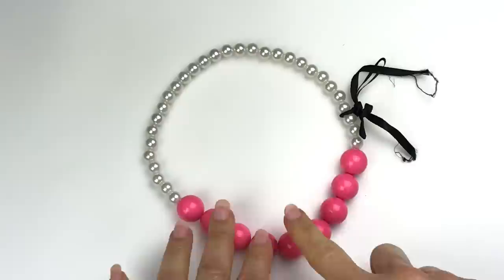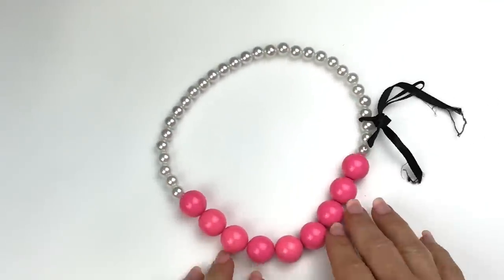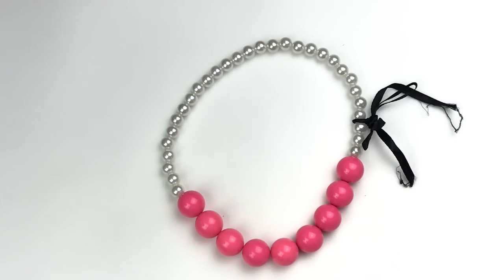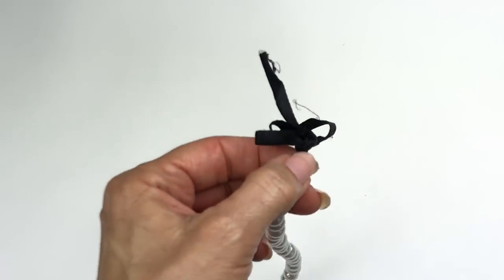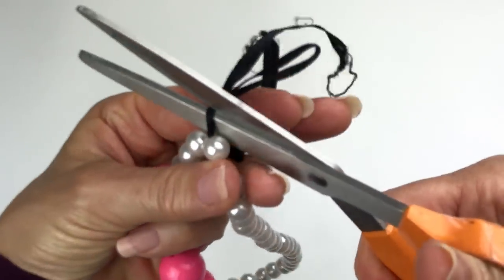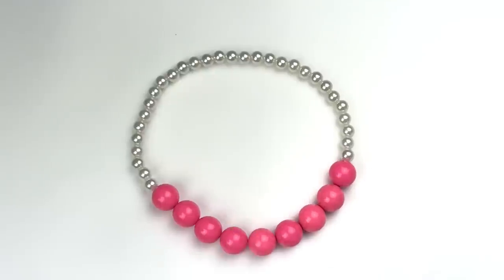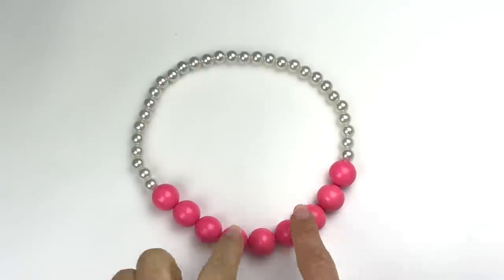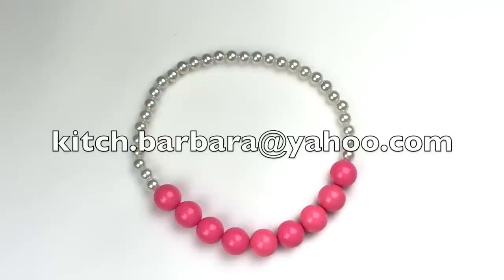I thought I would start with this necklace. It is a very definitely plastic beaded necklace — very unusual to see one stretch like this. Faux pearls. It's actually very cute as far as the combination. There's a ribbon on here that I don't understand, so I'm going to cut that off right now. Cute components. I don't know about the stretchy part, but someone could certainly turn that into a very cute necklace. If you see anything you'd like to purchase, send me an email at kitsch.barbara@yahoo.com.